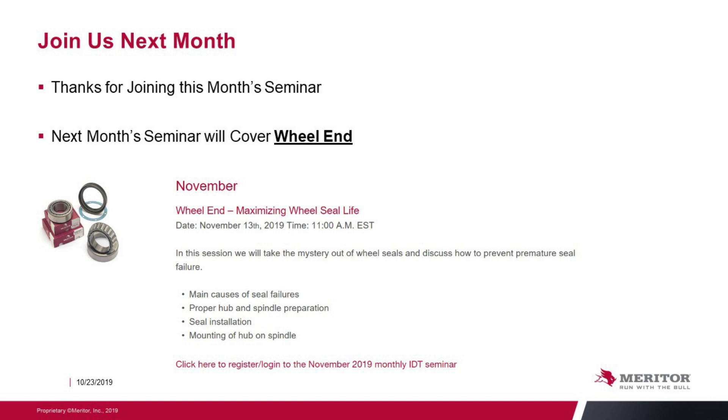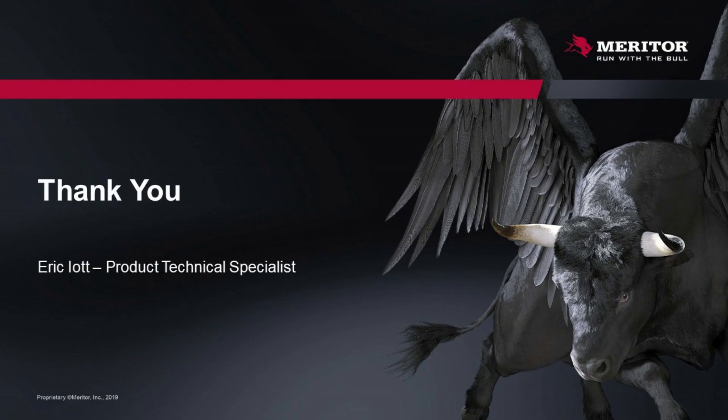Join us next month — next month's seminar will cover wheel ends. Thank you.